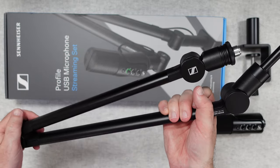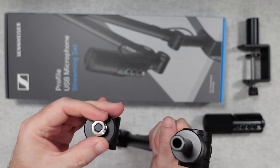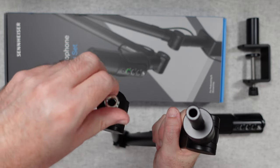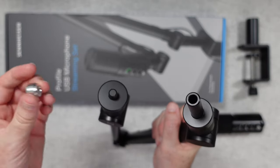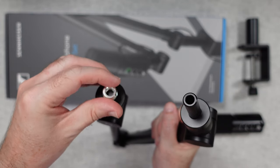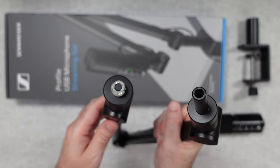On the threaded end here is where you're going to attach the microphone. There is a thread adapter on here as well, so you can reduce it to a smaller size or leave the thread adapter in place to use it with a larger size microphone.